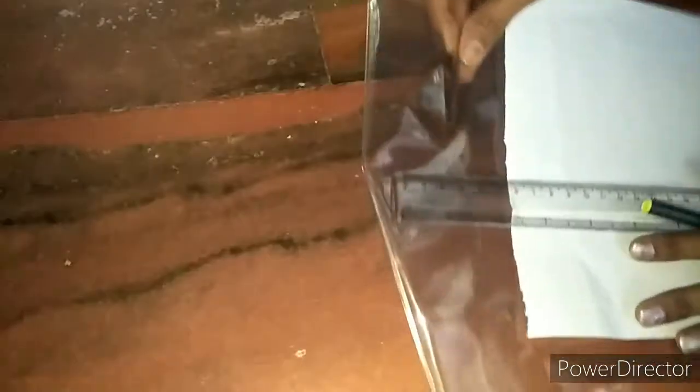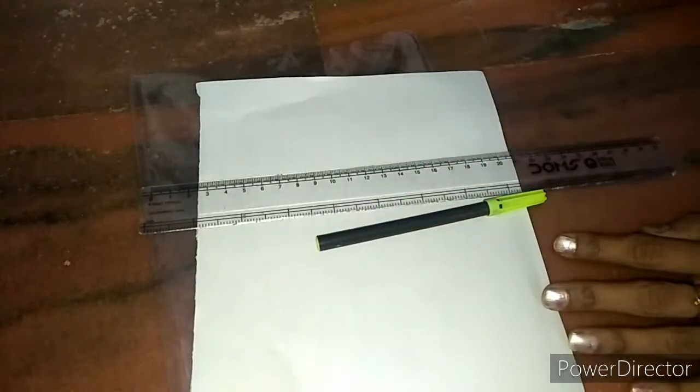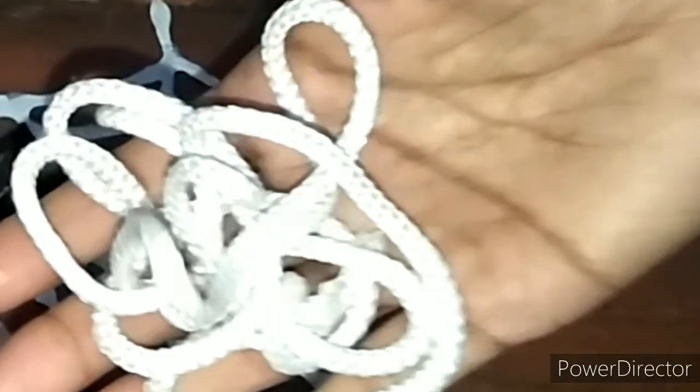We are going to make a spider web using glue. We are going to do this activity with simple materials available at home. All you need is a plain transparent sheet or a transparent cover, white sheet, ruler, sketch or marker, glue, a rope of any material available at your home, and old cardboard sheets or boxes.